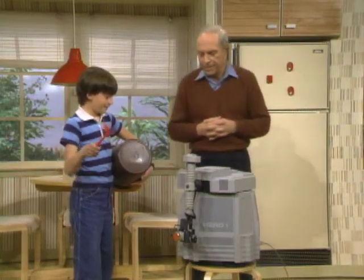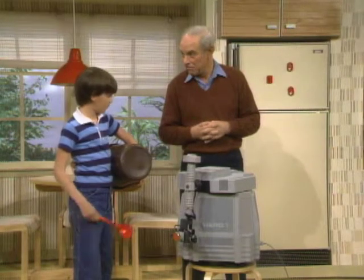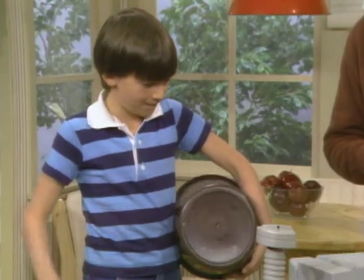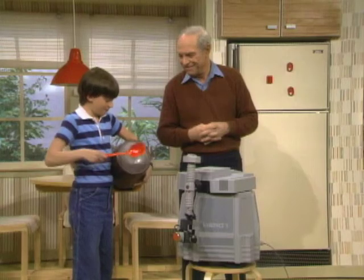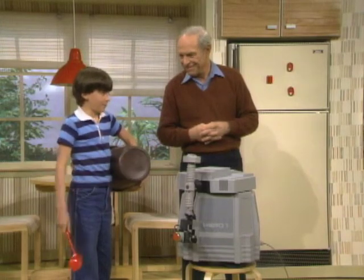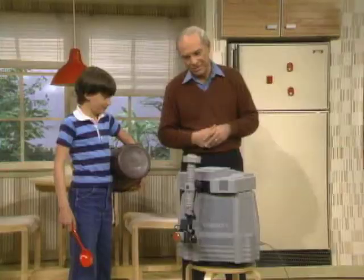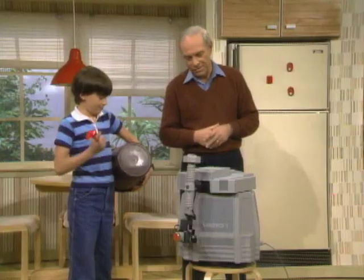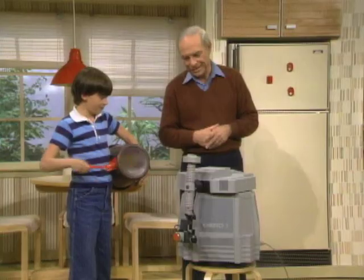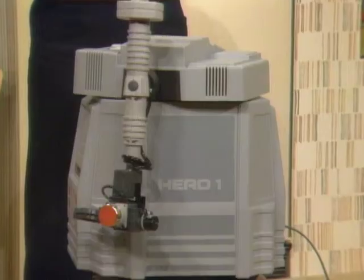Quiet. [Robot counts:] Three. Four. Five. Two. One. Three. Two.